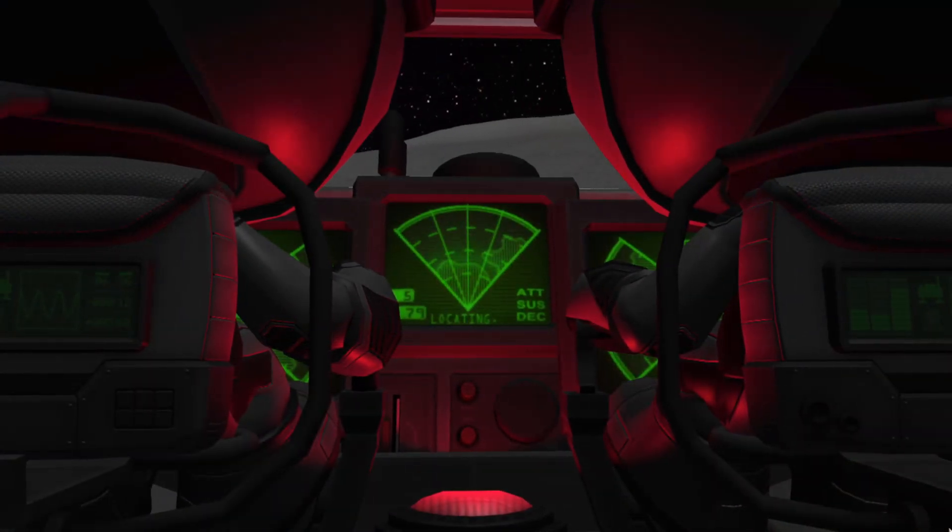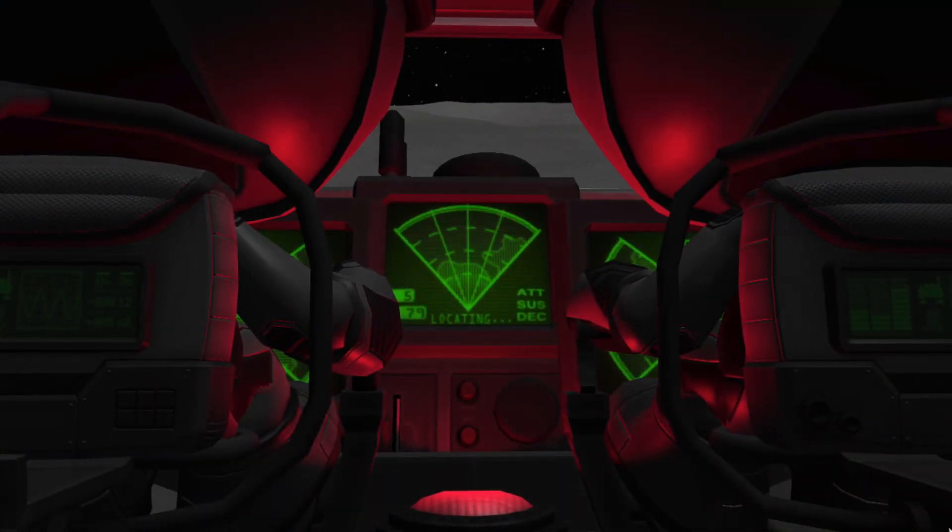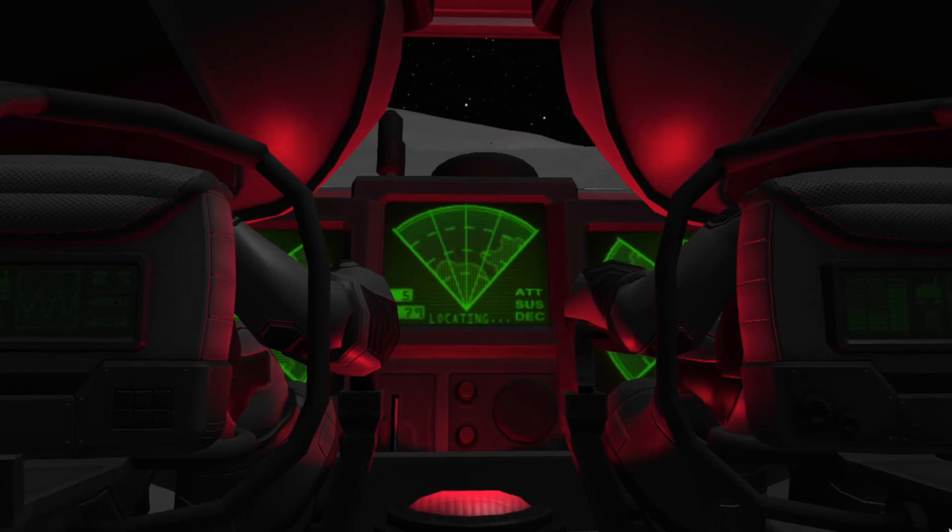Bring it into the modern era. No longer 2017 — you shall be 2021. Now we're going to test out the Mud Dog in its element on the moon in the trenches of Agara.